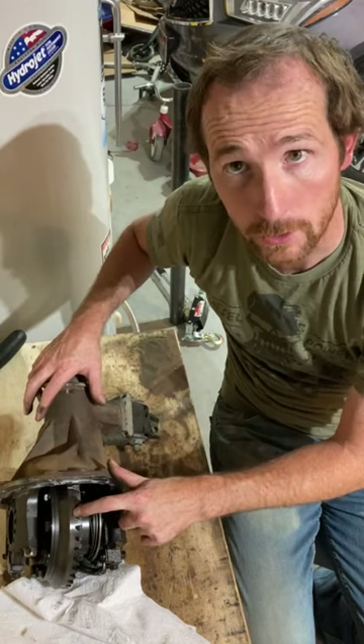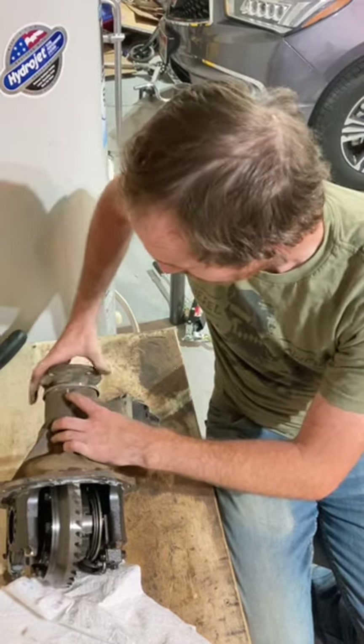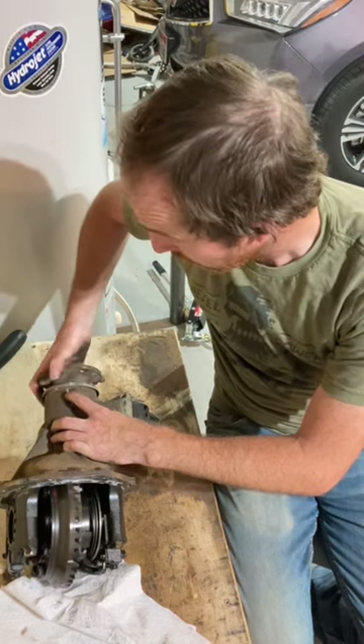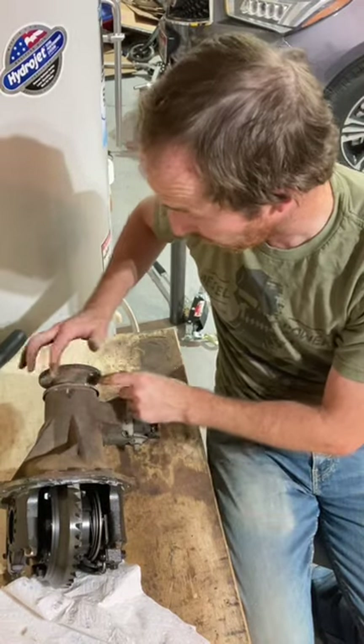So we're going to go here — we got one, two, three, four, and we just about get to five when we get one full rotation. So this is about a 4-point something.